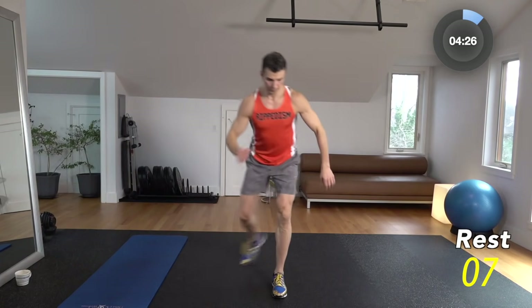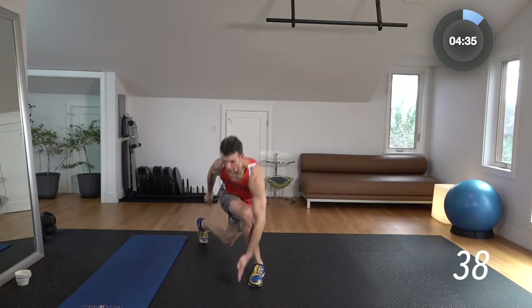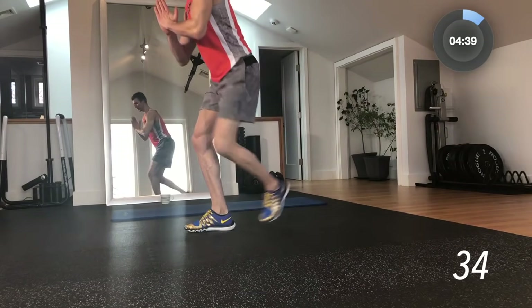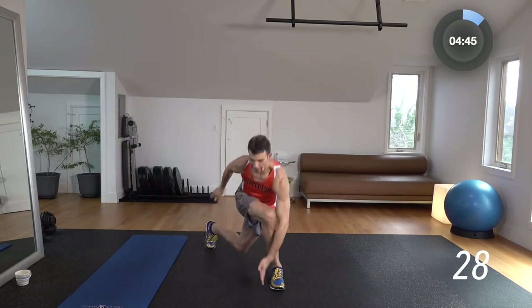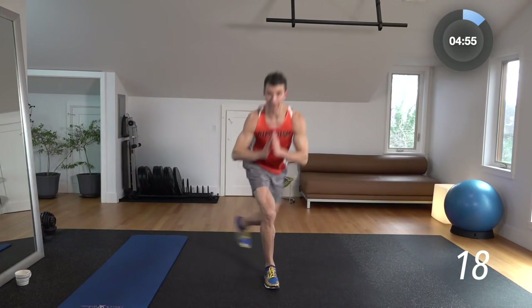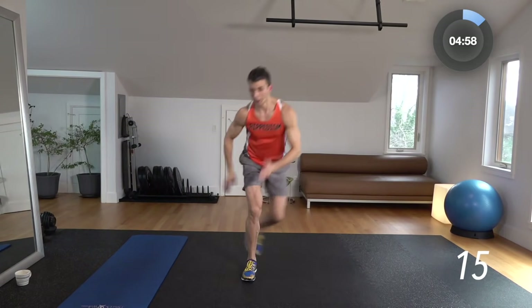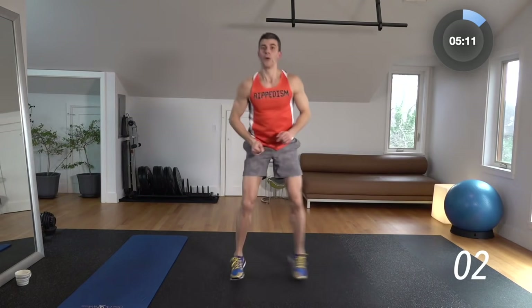10-second break. Alternating curtsy floor touch — back and forth. 3, 2, 1. It's curtsy, boom — curtsy, boom. We're giving the heart rate a little bit of a break while focusing on that lower body isometric hold. We're working on the core while we touch the floor every single time. This guy Stu knows what he's doing. Check out Rippedism.com — that's where you see us together doing all our stuff.